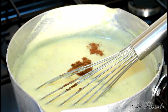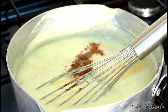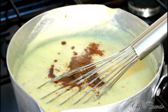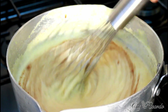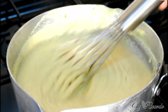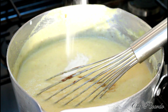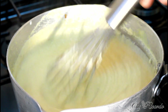Then add a tablespoon of vanilla and vanilla essence, give it a whisk. Also we're gonna put in a pinch of salt, and give it a whisk.